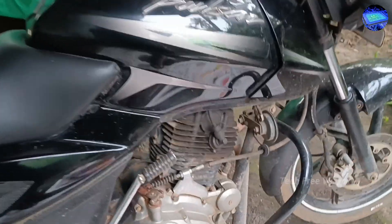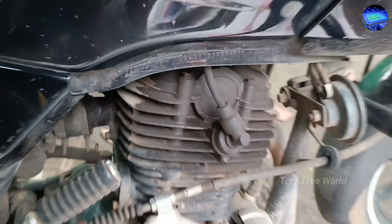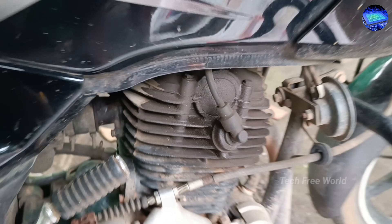We're going to replace the Pulsar 150 camshaft cap. You can see an oil leaking problem on the rubber cap side.